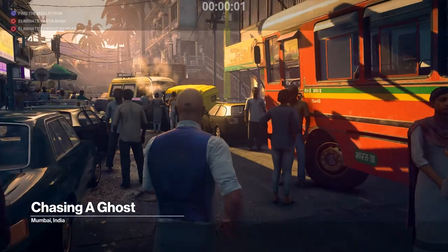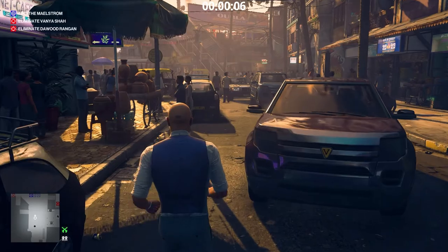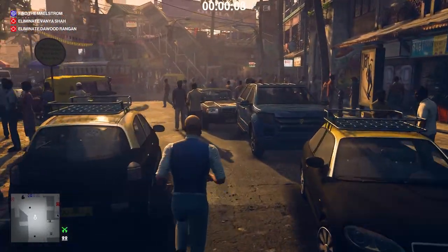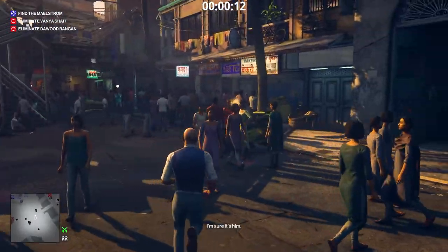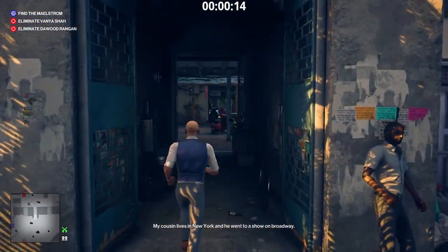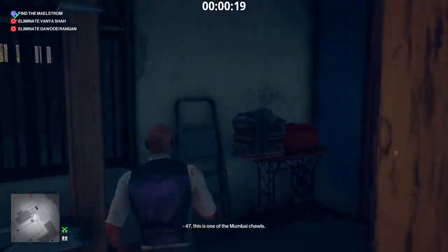First, we go to the top floor of the apartment building and subdue the Kashmirian. Why? We need the dongle to access his laptop. After reading the files on the Kashmirian's laptop, we find out that Vanya Shah hired the Kashmirian to kill Dawood Rangan. We also find out that the Kashmirian told Rangan about the deal, and in return, Dawood hired the Kashmirian to kill Vanya Shah.